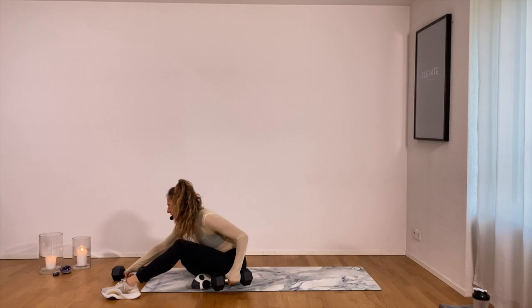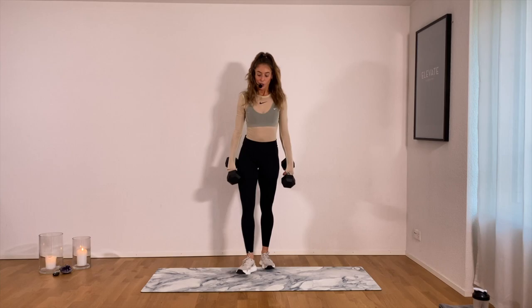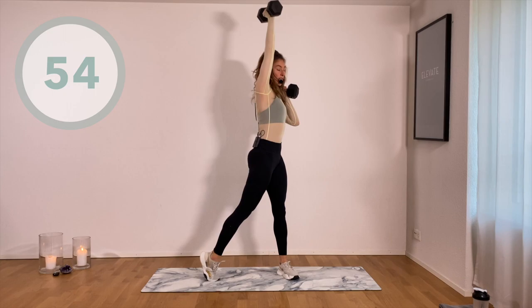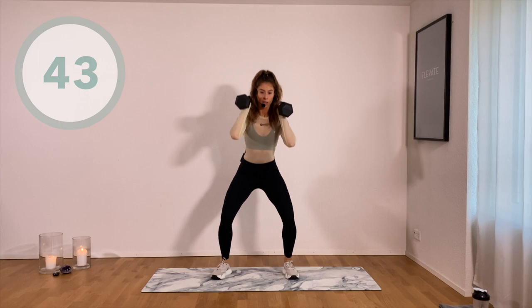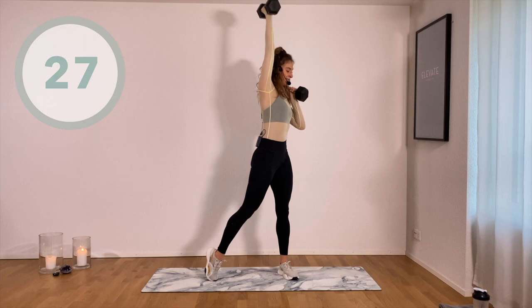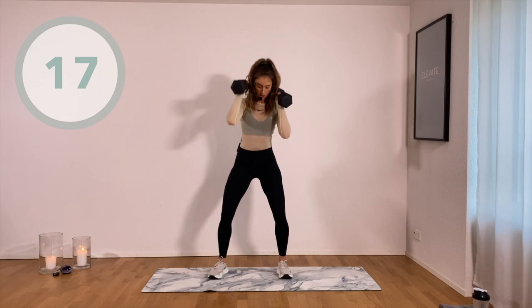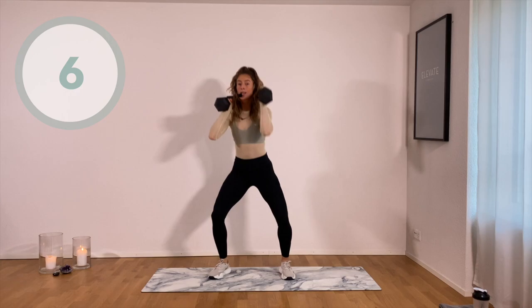Squat alternating shoulder press — hello please, here we go. Feet shoulder width apart so you can drop nice and deep. Boom — twisting from the hips and that upper body comes along, squeeze the glute on the backside, extra boost for that booty. If you want to, you can definitely pick up the pace — explosive as you're pushing in that shoulder press. Slowly down in that squat, explosive up. Don't forget to squeeze the butt. About 15 seconds left.